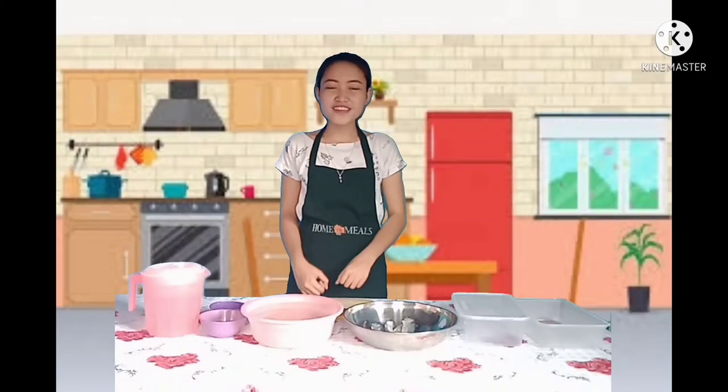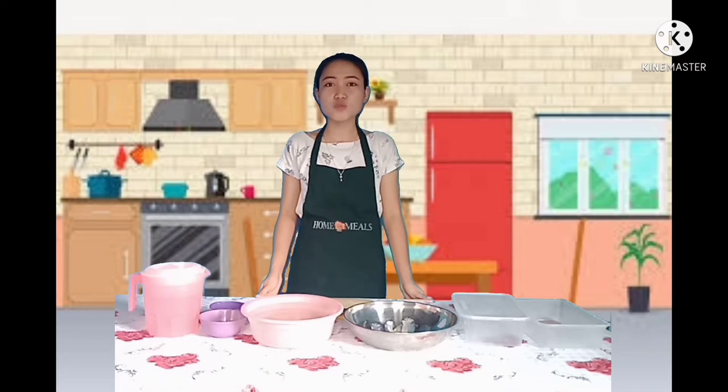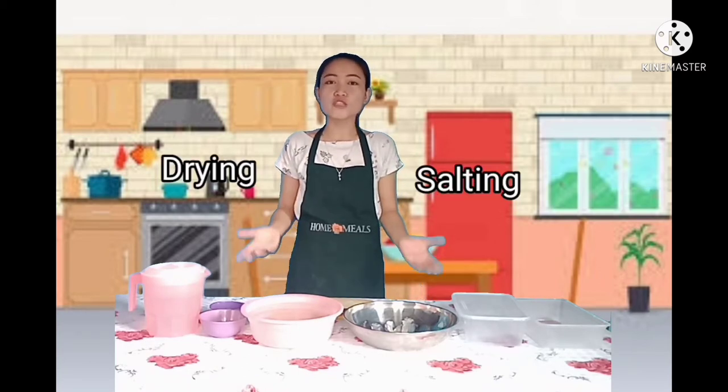Good day everyone! Today we are having the fish preservation techniques which is the salting and the drying. So let's have first the salting.